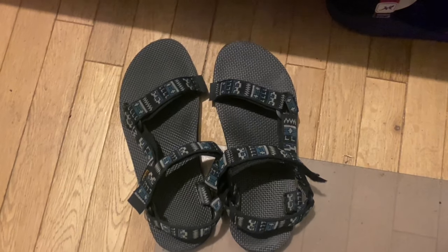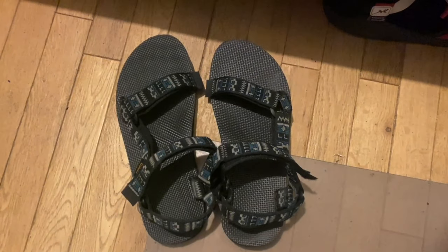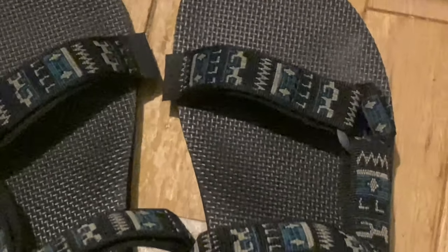These sandals, unlike Chacos, don't require adjusting in terms of getting used to, but they use Velcro for securing your feet. The straps are made of recyclable plastic. They have a textured footbed just like Chaco has on their Z series sandals.